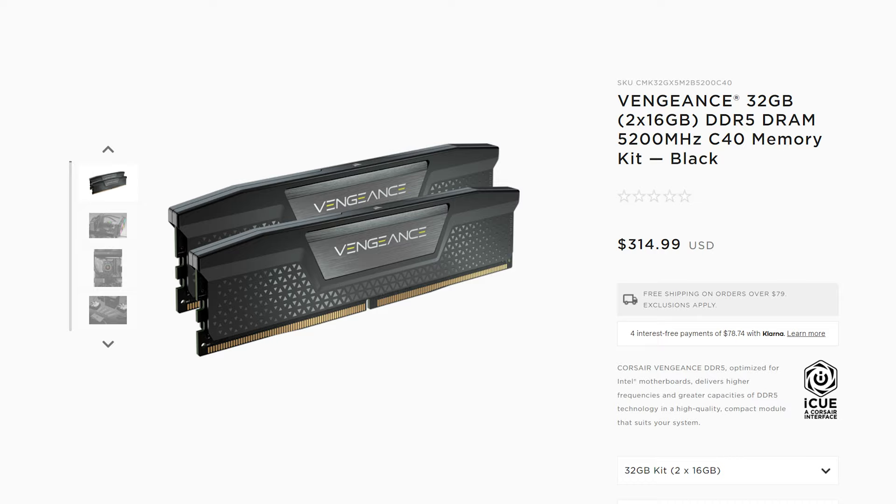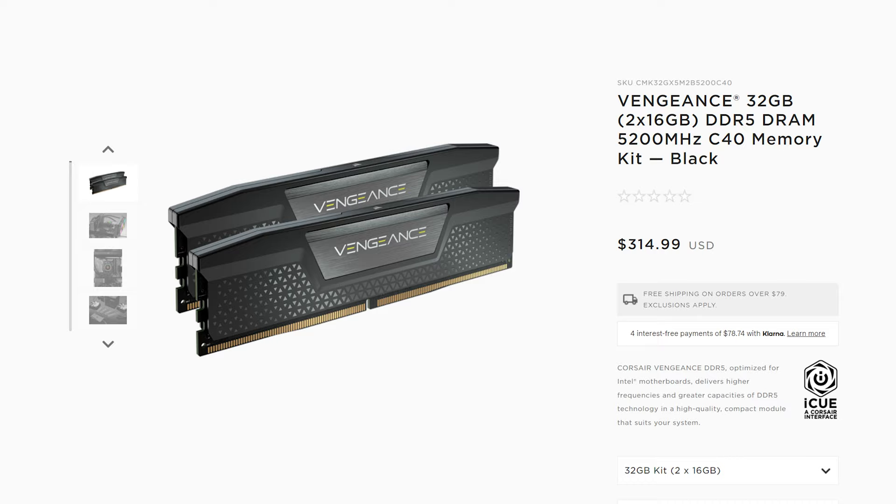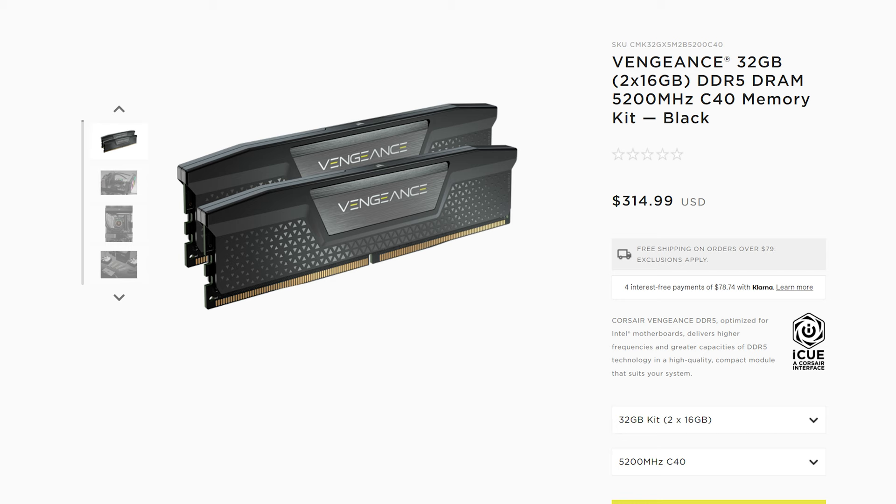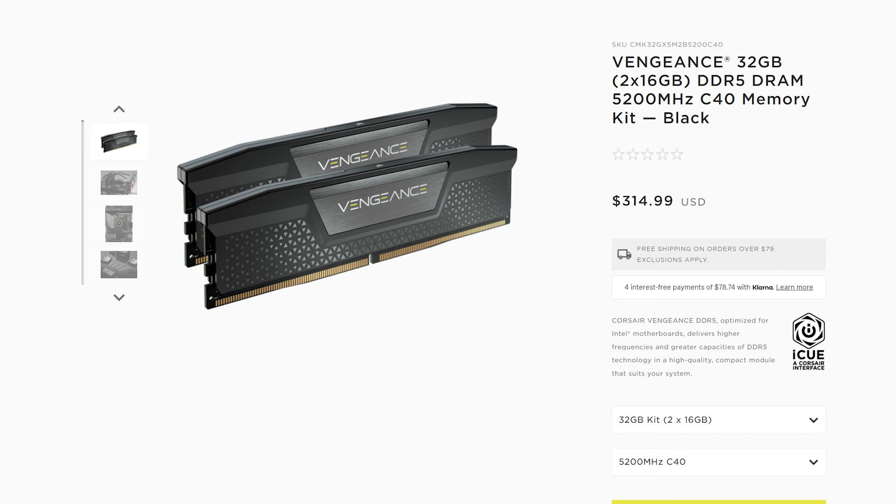Now let's talk DDR5 RAM. If you go with a DDR5 motherboard, I recommend 32 gigabytes of Corsair Vengeance 5200 megahertz RAM, which is much faster than DDR4. The con is that this RAM is much more expensive at $314, and upgrading to 64 gigs of DDR5 could cost $600 or more. To wrap up the RAM and motherboard section: DDR5 is faster, but if I was buying a computer these days, I don't think it's necessarily worth the price premium. I would probably go with DDR4 until the prices drop — once DDR5 drops by about $100 or so, then I would go with a DDR5 build.